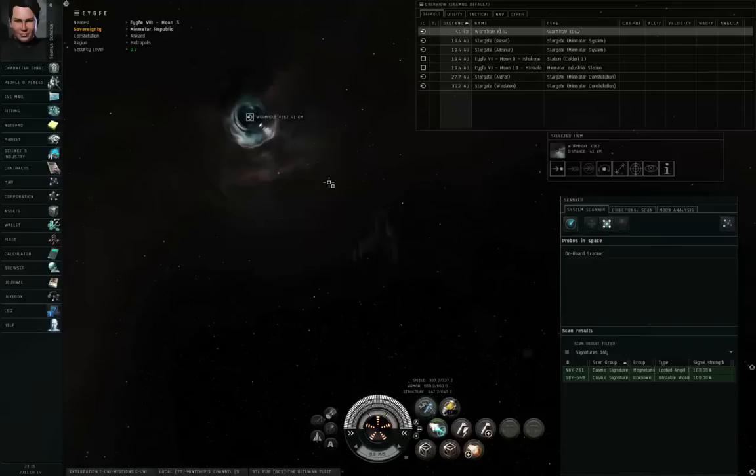Somebody else found this thing before I did, since it opened from the other side. I'd right-click the wormhole, bookmark the location with a name like the scan ID SBY-549, noting it's inbound and leads to a class 1-3 system. That's a demonstration of my seven probe formation — I hope you found this useful. Thank you for watching.